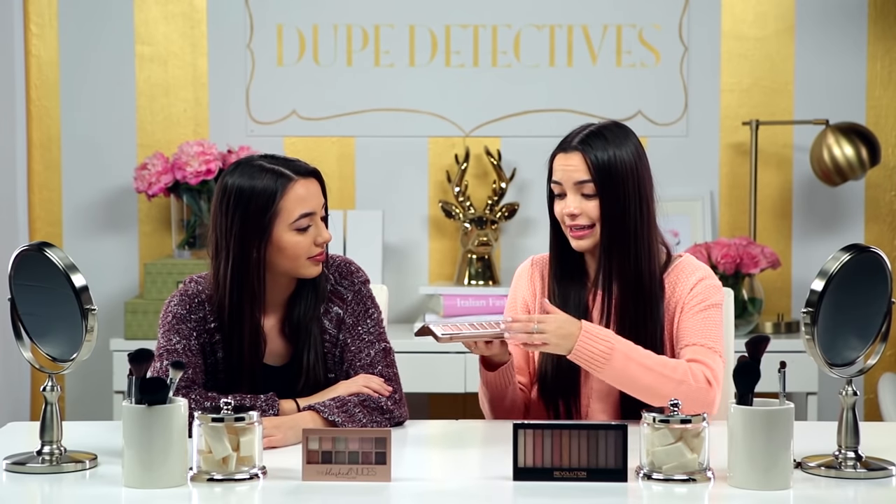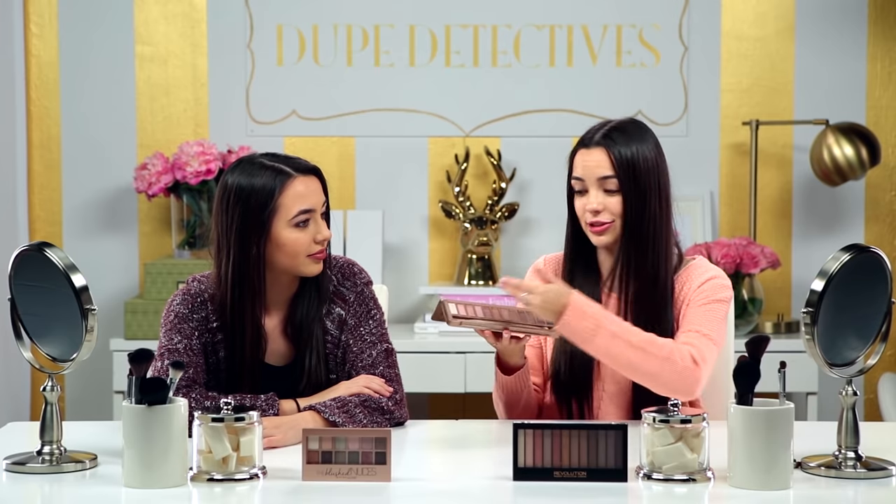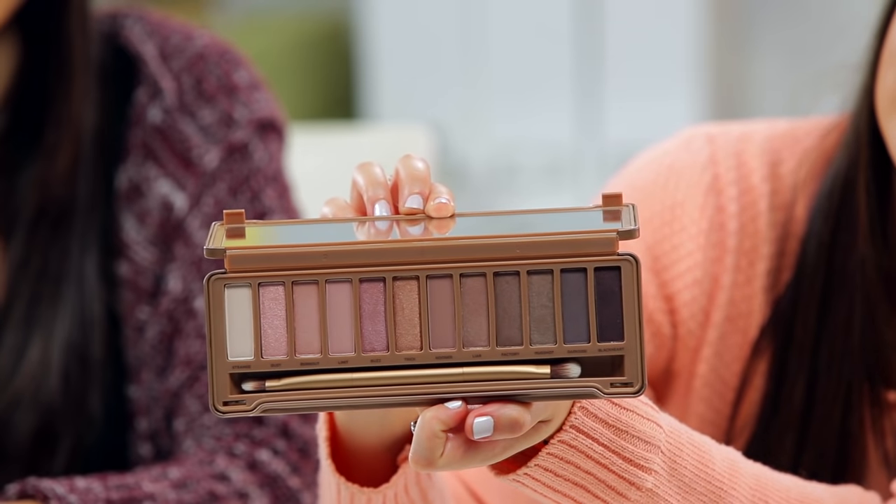So the only problem with the Naked 3 palette is it's $54. I mean, for all the colors that you're getting, it's probably not as expensive because they're so pigmented and they last a long time. But it's definitely way more expensive than any eyeshadow at a drugstore. So we searched the internet high and low and found some dupes for way cheaper.